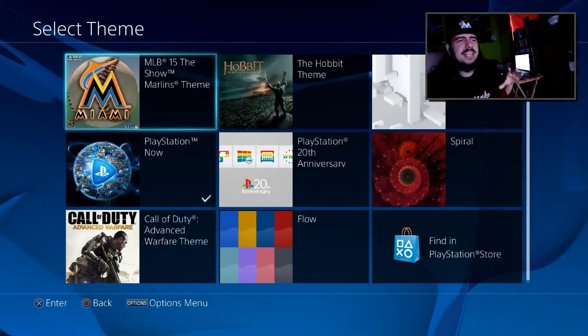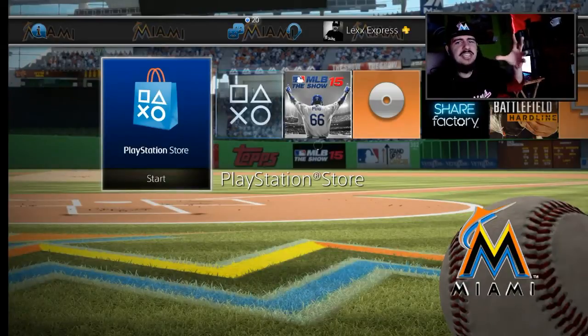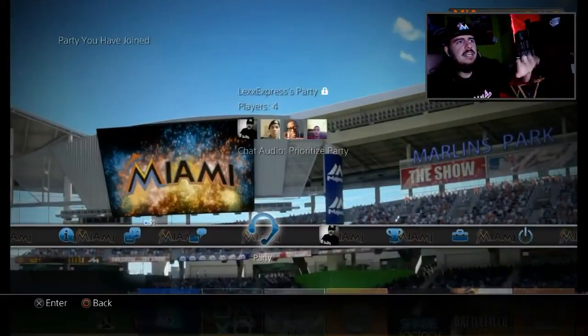So obviously I got the Miami Marlins dynamic theme, and we're going to equip it right now so you guys can see. Look at that right there, looking real nice. Now this is a screenshot of the theme — the ball is actually rotating. It actually looks like a dynamic theme. It's live.